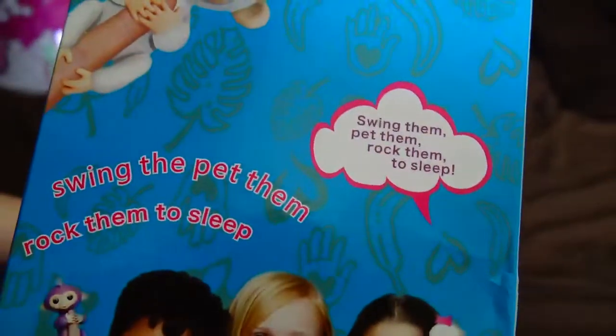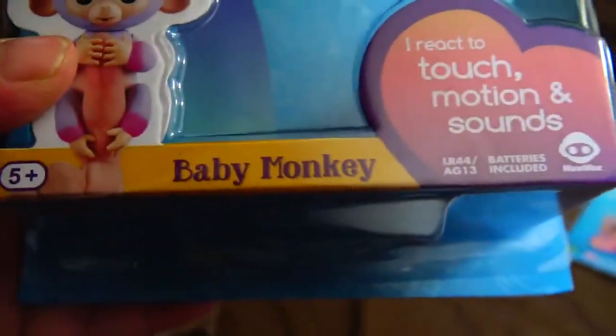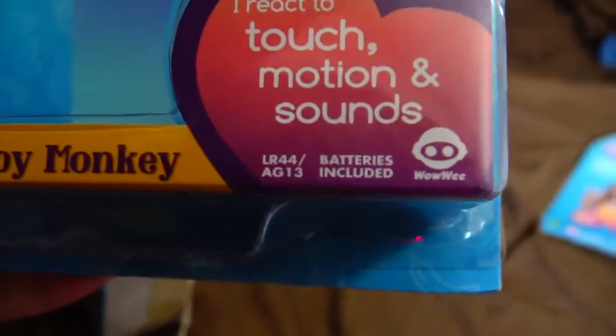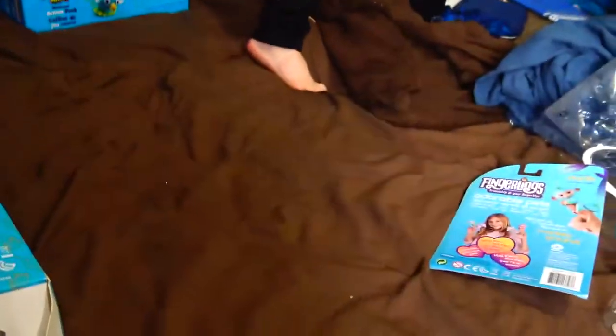It doesn't tell you they're fake. And this is the real one — you can see right down here that this is by Wowie, and these are the real ones. This is what the real package looks like. Turn it over.